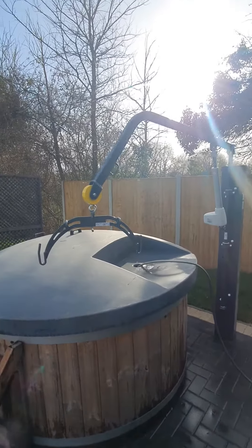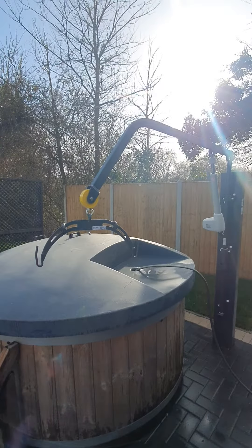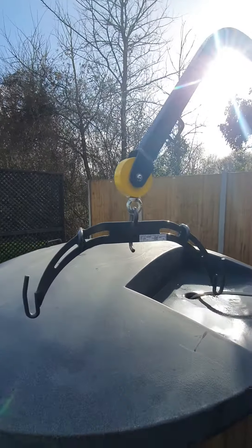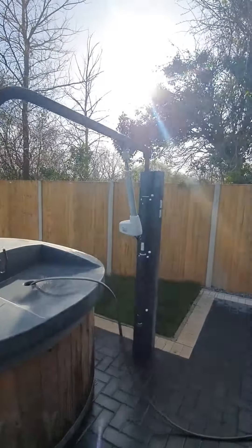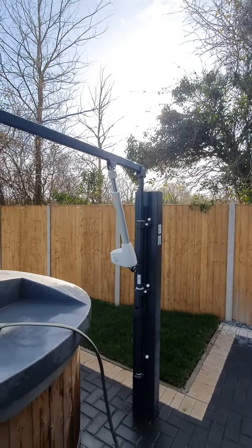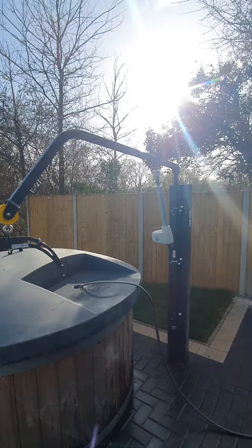I'm just going to give you a really quick demo of setting up the hot tub hoist when you first arrive. The arm which the sling attaches to will be inside, and the powered part at the end — this bit will be fitted with the battery pack on charge inside the kitchen.